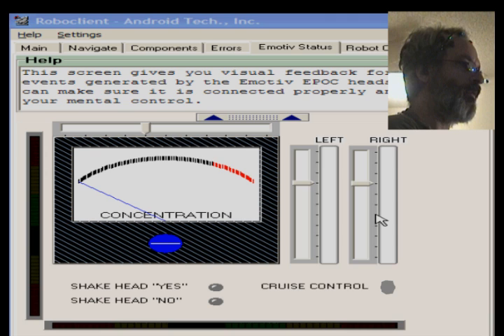To move the robot forward, I concentrate on a very specific feeling that is a combination of worry and sadness — a very strong feeling felt mostly behind the eyes that does not involve the muscles of the jaw. This big meter here shows the intensity of my concentration.